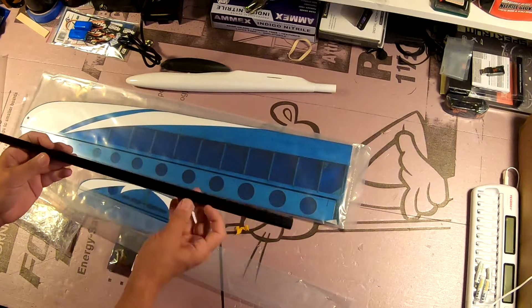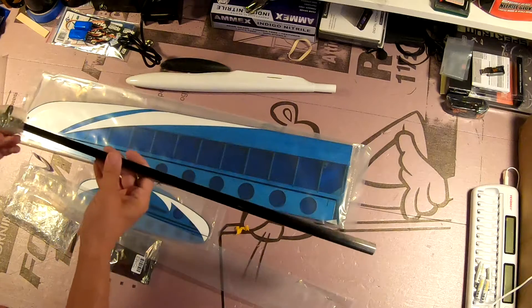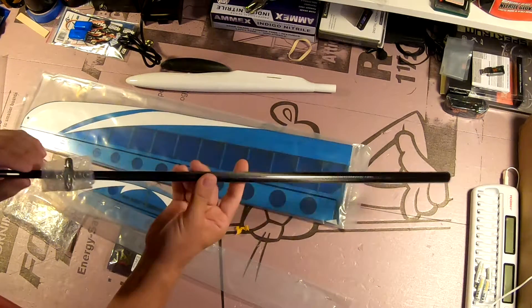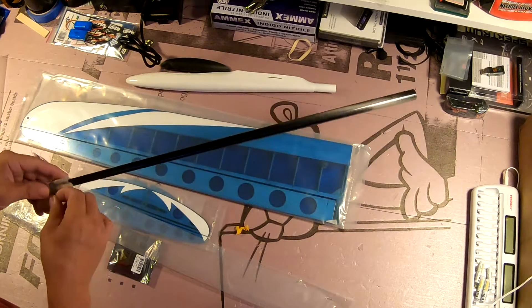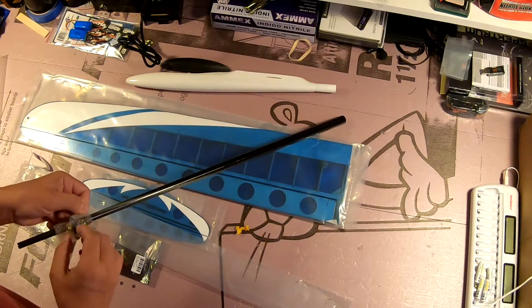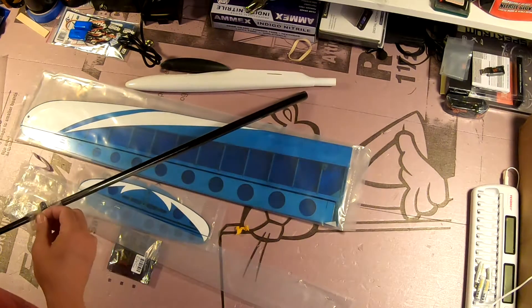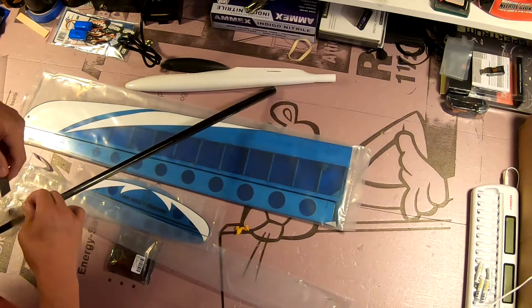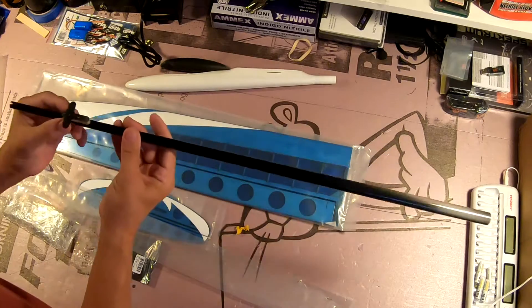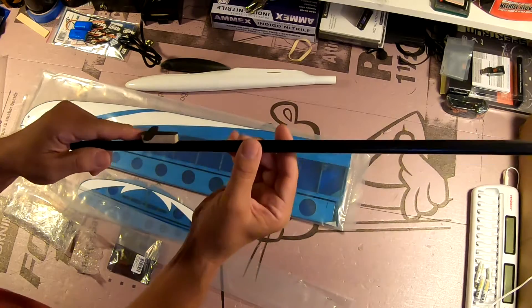This is a very light carbon fiber boom — the carbon fiber is very thin. There's a slot already cut in the rear for the rudder, and hopefully that's nice and square. The mount for the horizontal stabilizer is already on here.